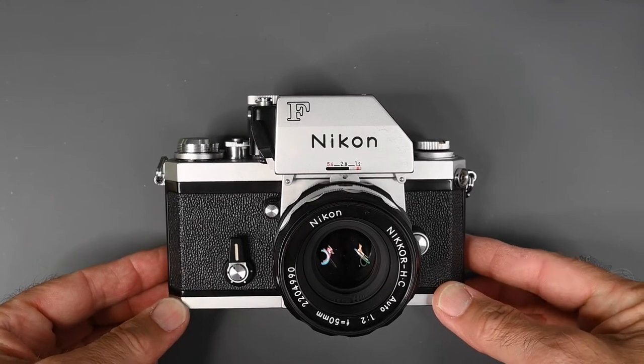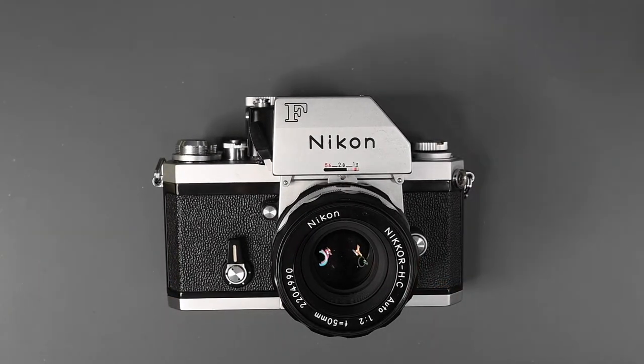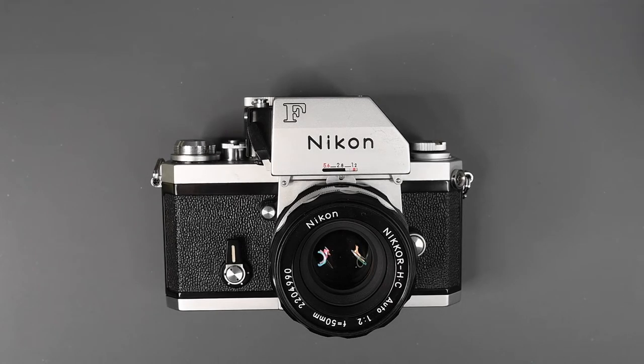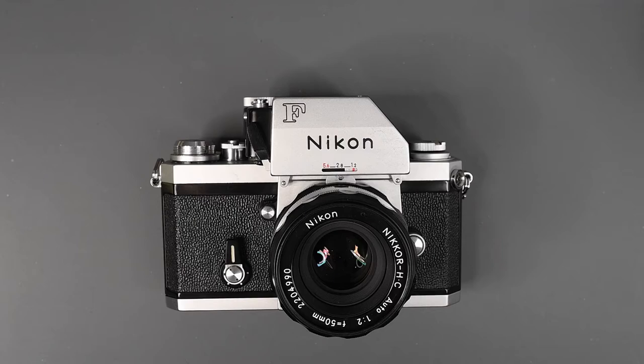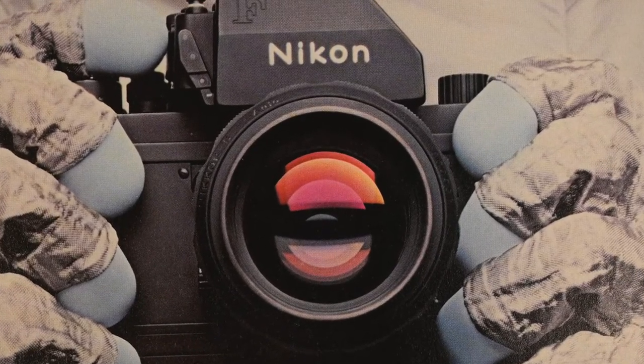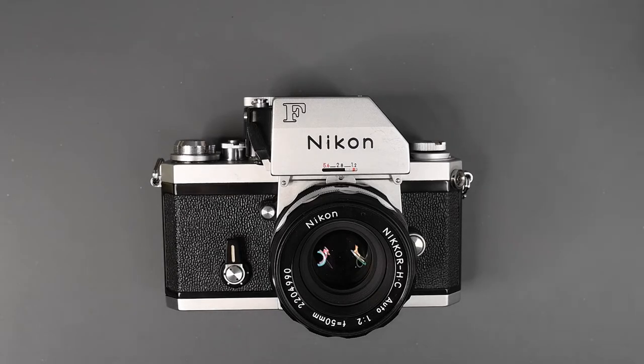So where does this Nikon Apollo name come from? At some point, people started calling Nikon Fs with these changes "Nikon F Apollos," even though the real Nikon FTN command module camera did not look like the late model production F. There's nothing wrong with calling that camera a Nikon F Apollo, but it's not.